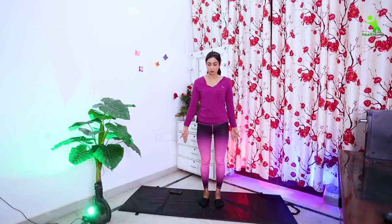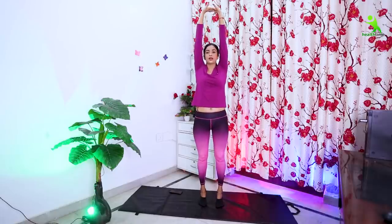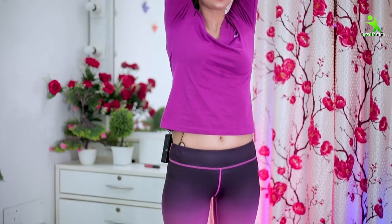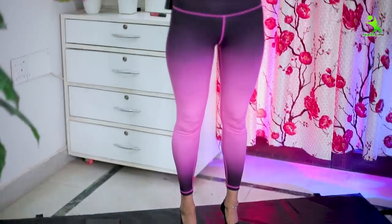For the next stretching exercise, you have to do Tadasana. It is very effective if you want to increase your height or straighten and strengthen your back. Stand straight, keep your back straight, and slowly take your hands up and lock them. Then stretch your whole body upward. Hold it for 10 to 20 seconds and repeat this process at least 10 times. Relax.